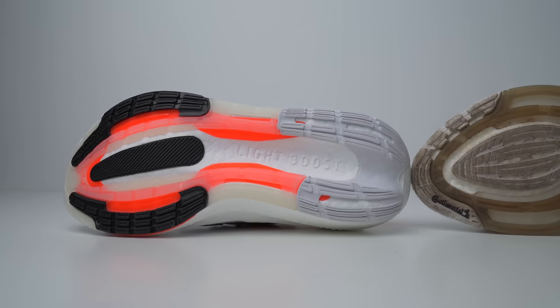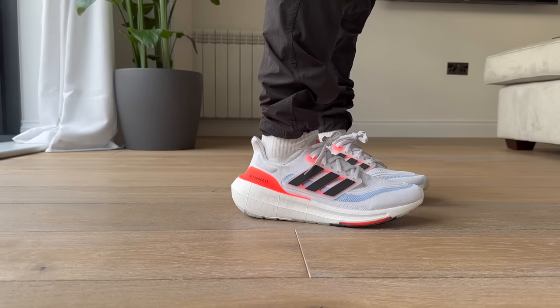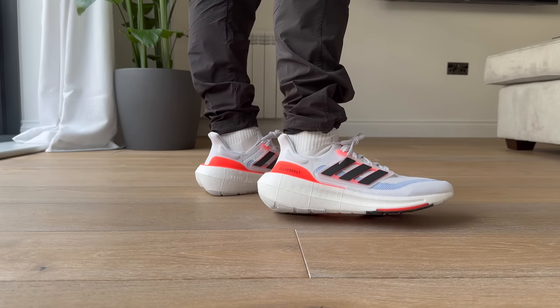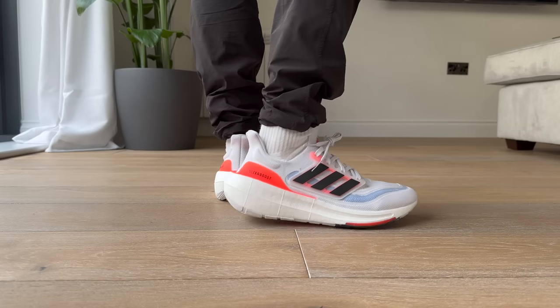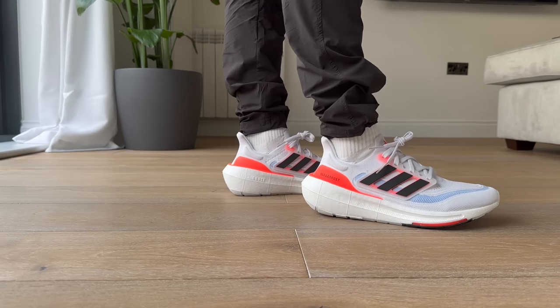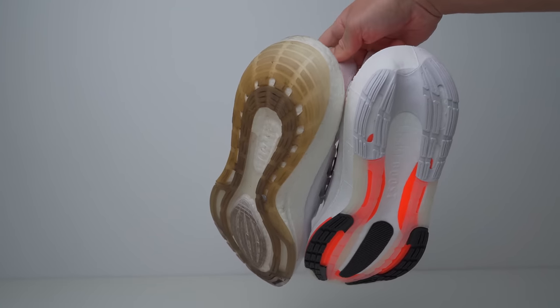The outsole hasn't changed all that much. It still has the Adidas LEP system, or linear energy push — essentially a plastic plate stuck on the bottom of the shoe to give you a little bit more of that snappy push off when you're running. I imagine it adds more momentum and a little bit more stability as well. And of course it still has the Continental rubber traction, same as the 21s and the 22s. So it's lighter and it's more comfortable.